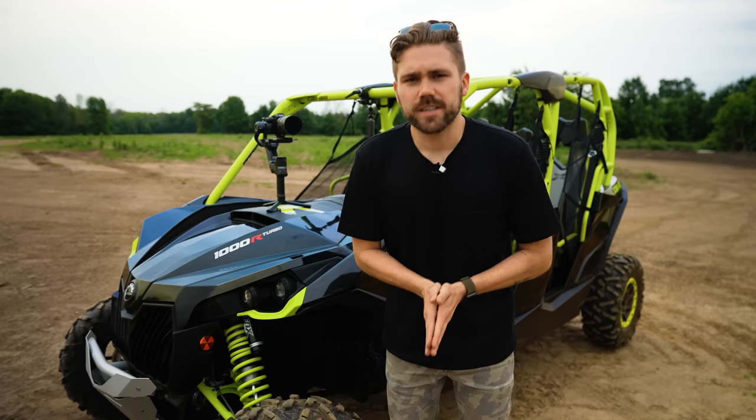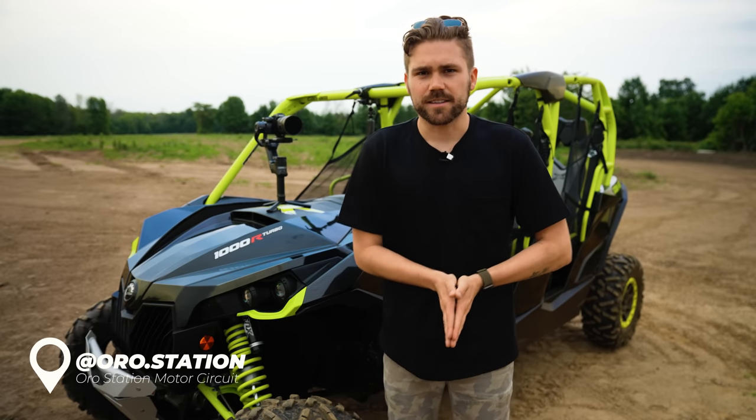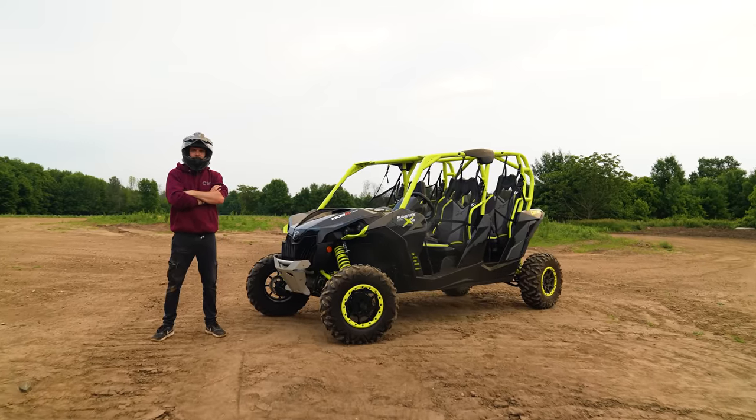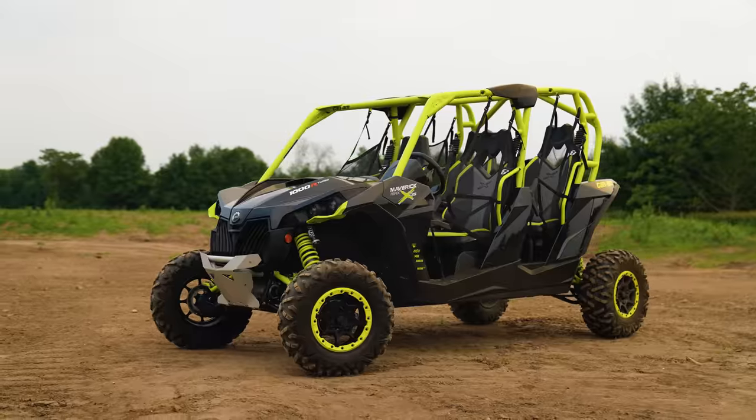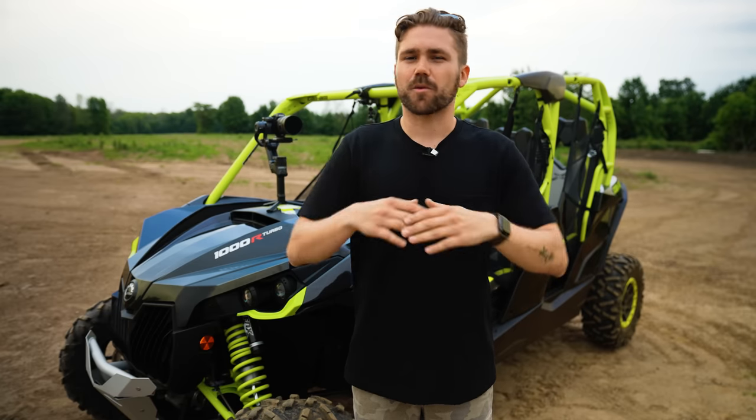Hi everybody and welcome to Oro Station Motor Circuit here in Oro Medante, Ontario. Today we'll be doing some car shots — this will be the subject of our video. We'll be doing some standard car shots and then moving our way up into more advanced, more cinematic car shots. But most importantly, before we even see some of those shots, let's figure out the gear that we're working with.